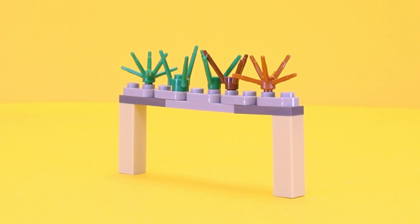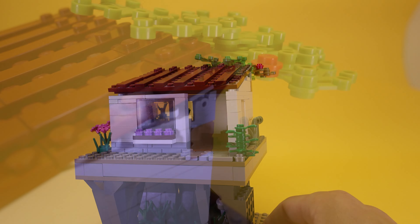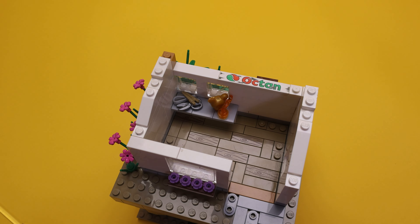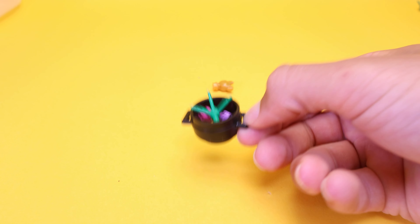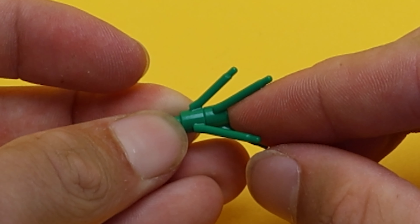First, think of what springs to mind when you see these bushes — maybe a lovely little Italian house with a beautiful garden. But who cares about chicken? I only care about bushes and their insane abilities. Have you ever thought about connecting two of these bushes together?